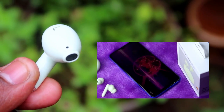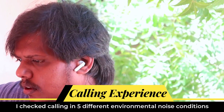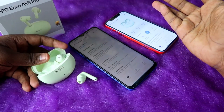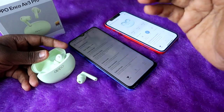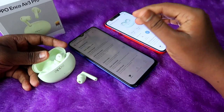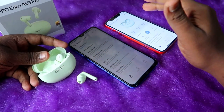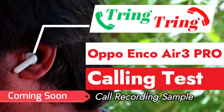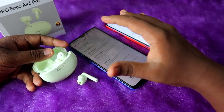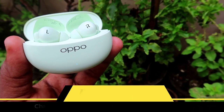Call quality was tested both indoors and outdoors. Indoors, even with fan noise or background music, voice comes through clearly to the other person at high volume with good background noise reduction. Outdoors in traffic or on a main road — even while wearing a helmet — calls are clear and background noise is well eliminated.